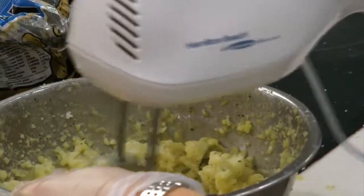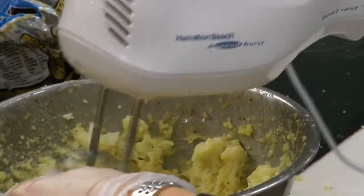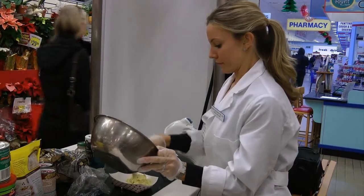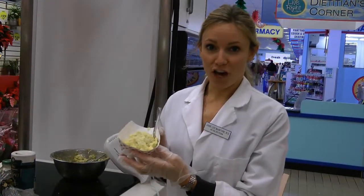And now I'm going to blend it all together. And there's your slim style mashed potatoes for the holidays.